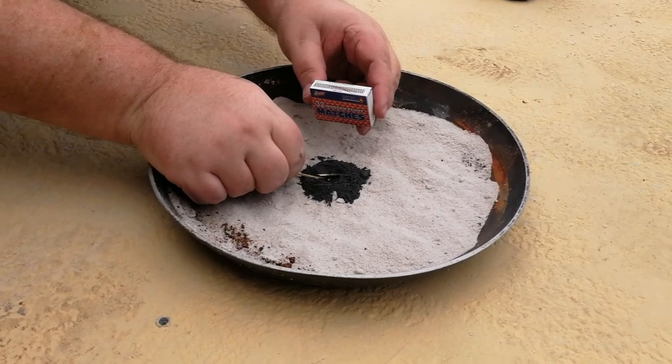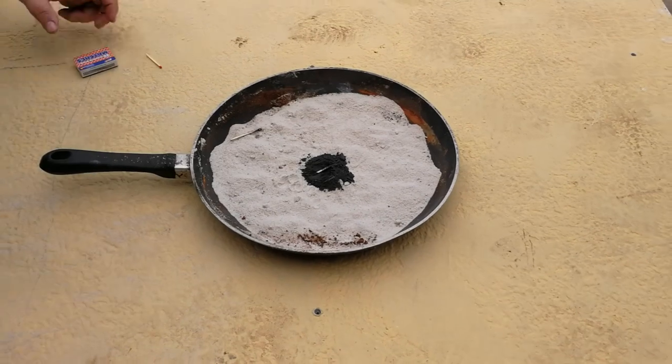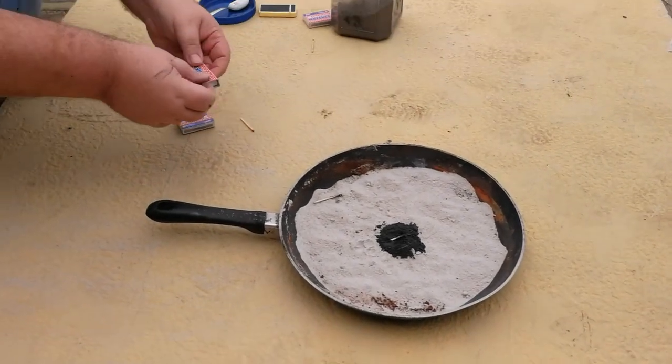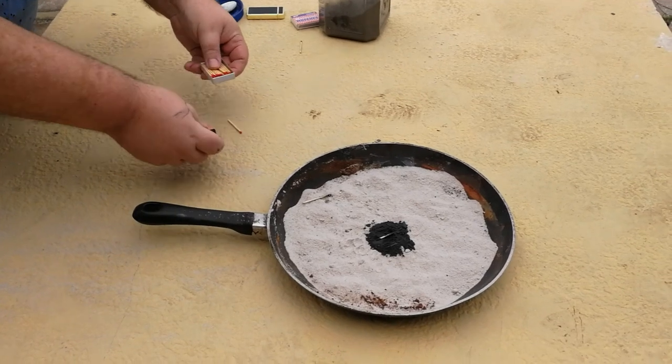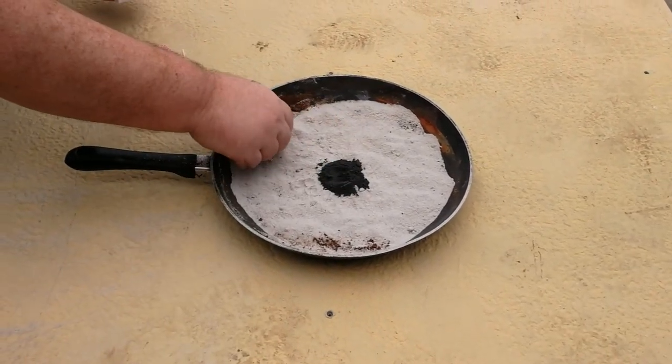Those go out almost immediately when I set them down. So my second part of this plan: let's cut off some match heads, put those in there, and see if that'll light it.